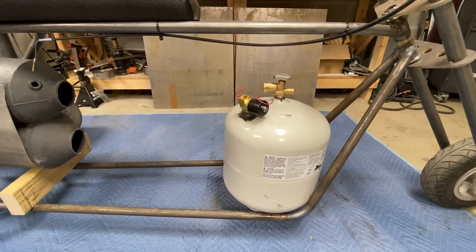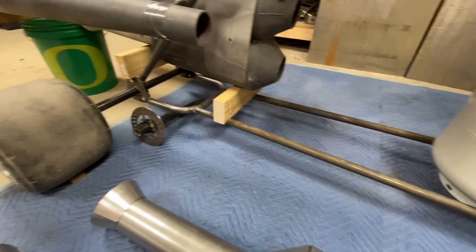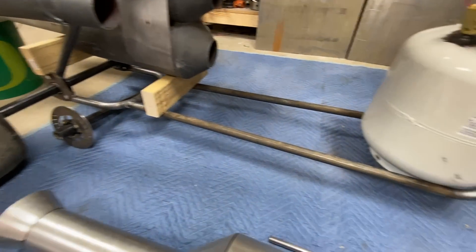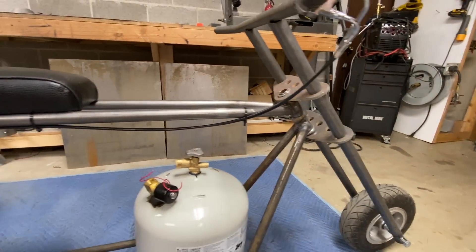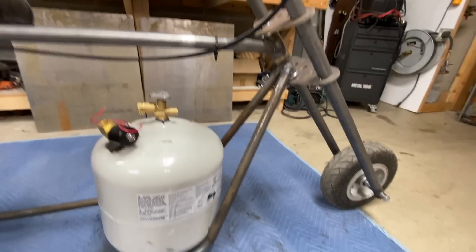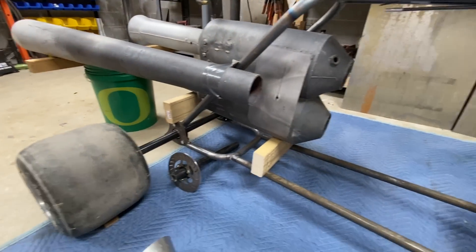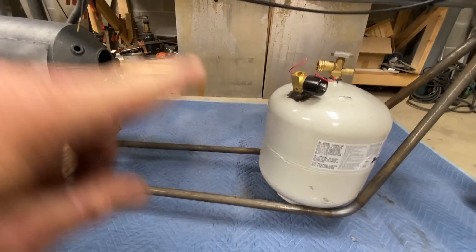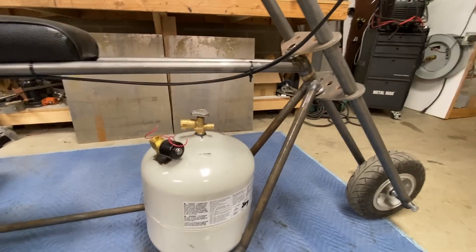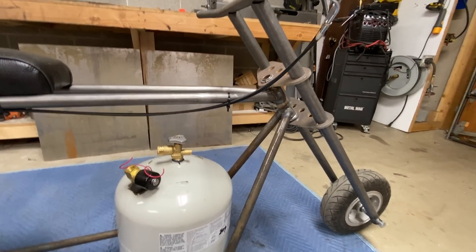My frame is just one-inch tubing, fairly thick wall, and it's chromoly, so it's super light. Once I've got my engine all set in there with all the pipes and everything, I'll go in and put a few more pieces of pipe in there to stiffen it up a little bit.